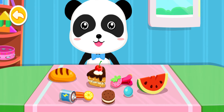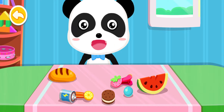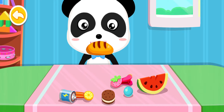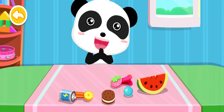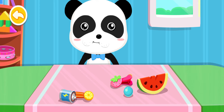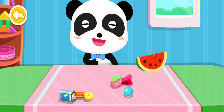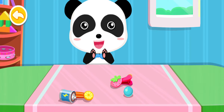Find out which are food and feed Kiki. Cake. Bread. Cookies. Watermelon. Great job!